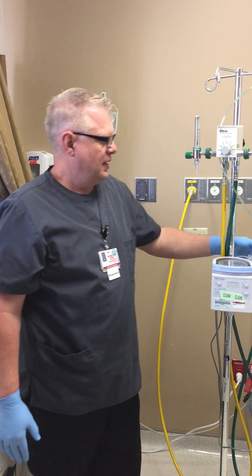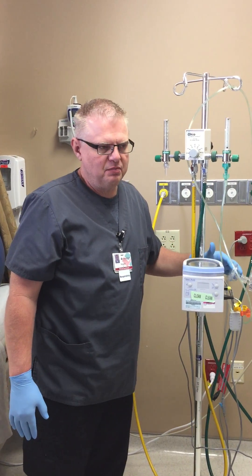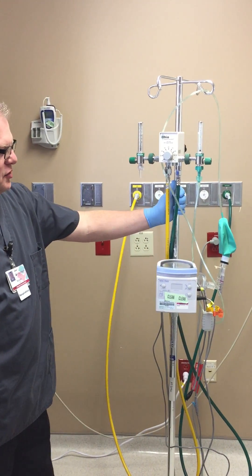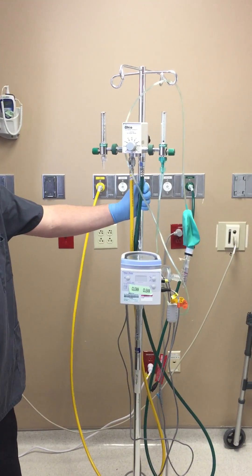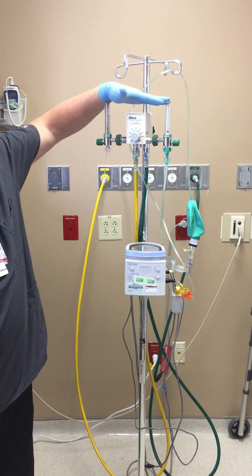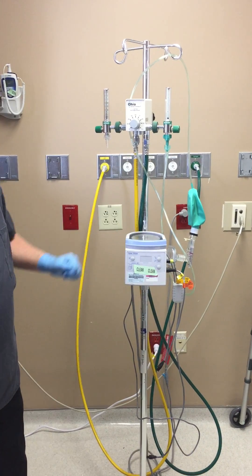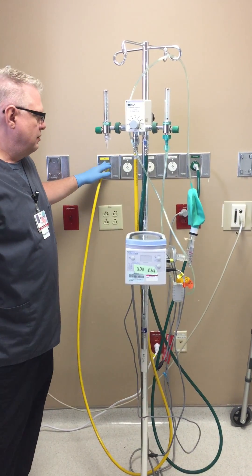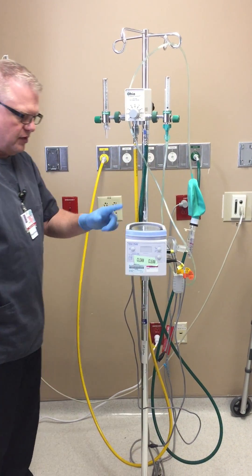High flow nasal cannula — we primarily use these for neonates and pediatrics. You'll set it up primarily on the second floor, sometimes in the ER. It has a blender, two flow meters — one low, one high — and the heater. You have two sources of gas: oxygen and air, and a plug for your heater.